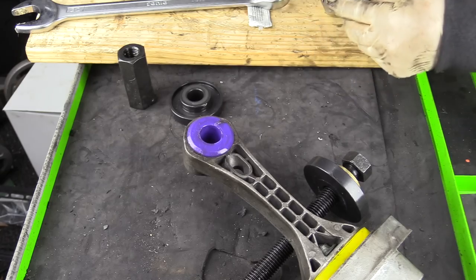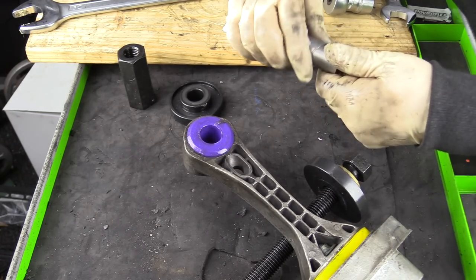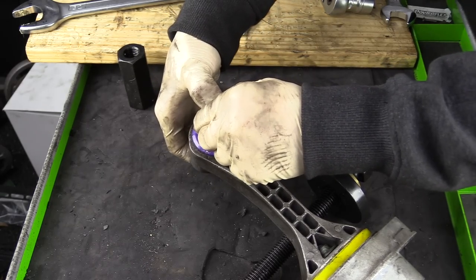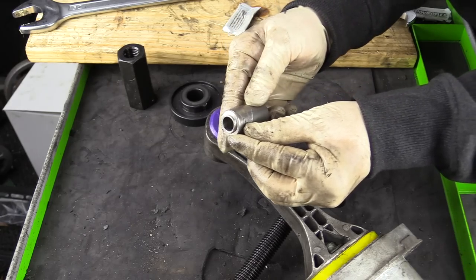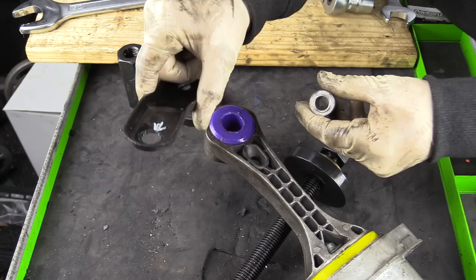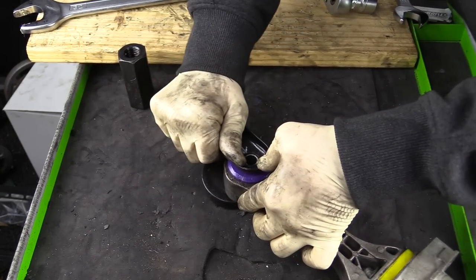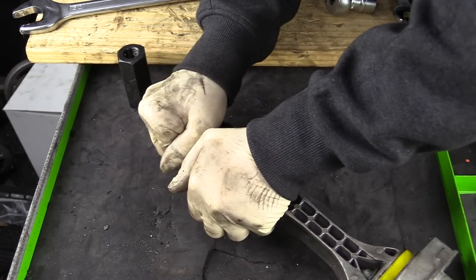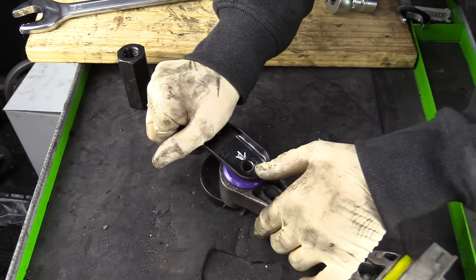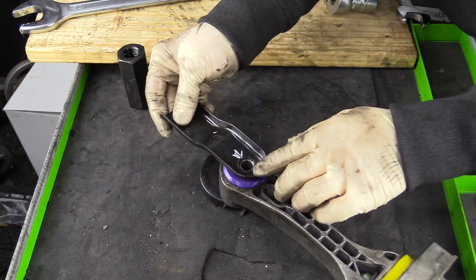Next, we need to install our center sleeve — go ahead and lubricate it. Be sure the edge with the lip faces down, or away from the transmission toward the ground, because this is where we're going to install our black bracket. Go ahead and set the black bracket on the bushing. You may need to open up the hole a bit — again, that's going to be a 15 millimeter hole. It should be a snug fit, and we'll make any clocking adjustments when we have it on the car.